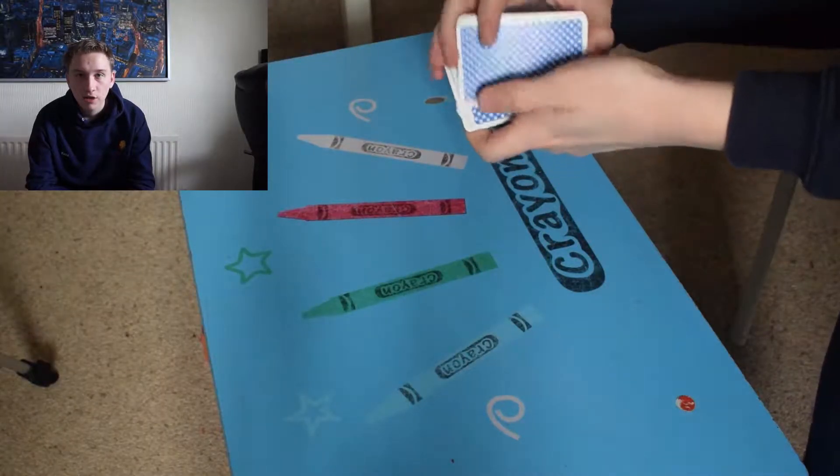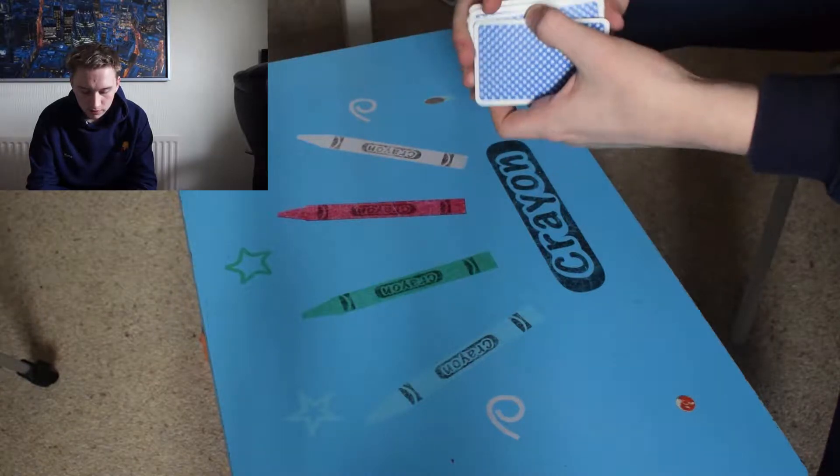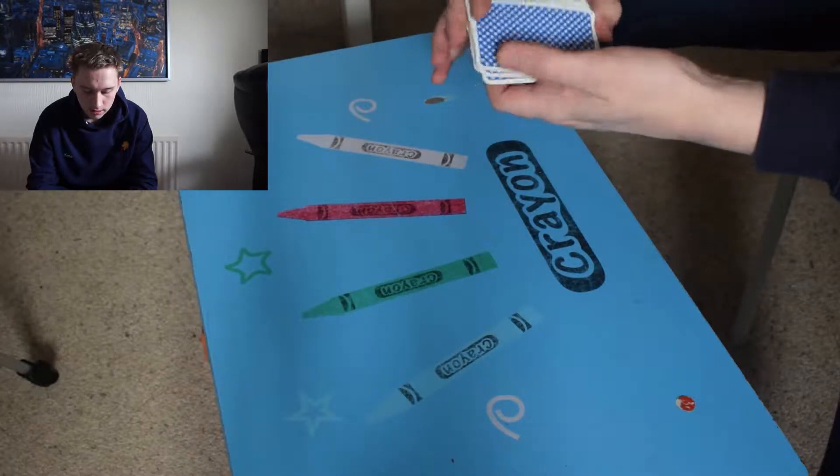Hey guys, how are you doing? In today's video I'm going to be teaching you how to do a magic trick — guessing anyone's card using only 21 cards. So let's get into this. Once you've got your 21 cards out of the deck, you need to give them a quick shuffle.